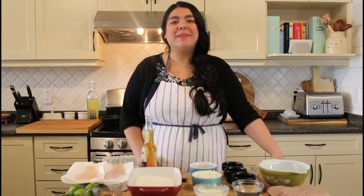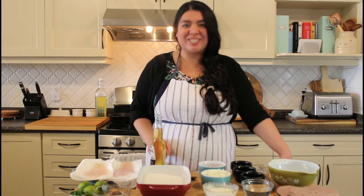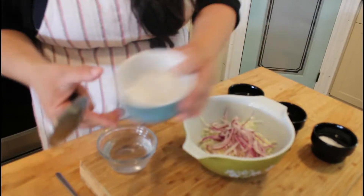Hi amigos and welcome back to Beyond the Cookbook! Today I'm bringing you my version of fish tacos. Let's start with our coleslaw — that will be step number one. You will need one cup of cabbage and a quarter of a red onion.